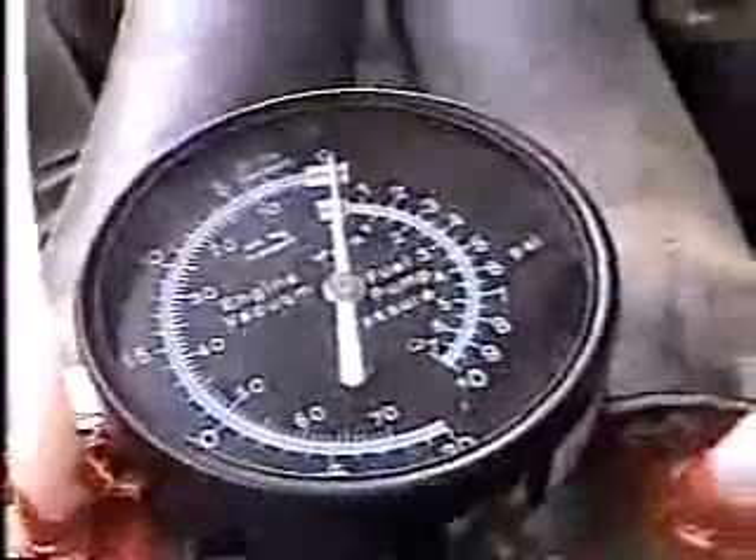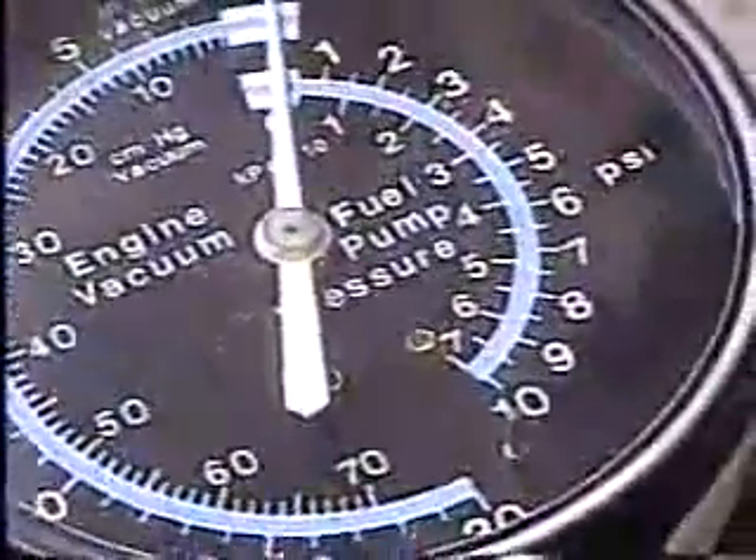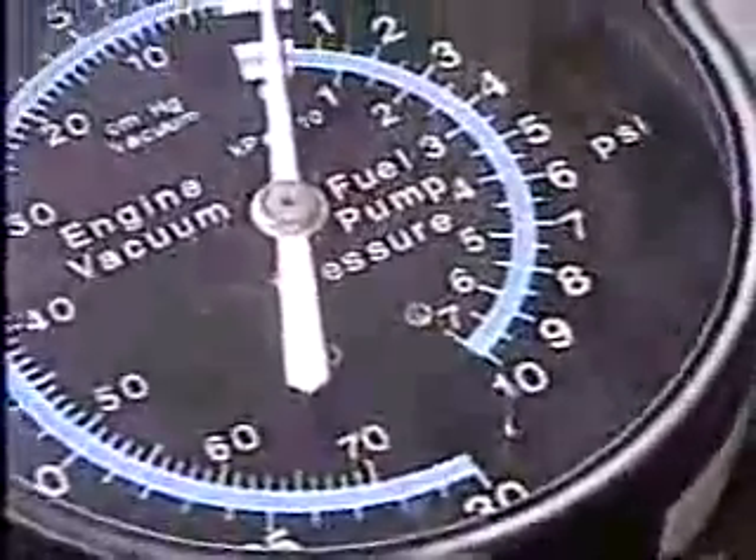Here's the gauge right now — it sits at zero on the vacuum. Let's see if we can zoom in and get it to focus. It's at zero. Now what I'm going to do is start the engine up, and you'll be able to see where it sits at an idle.